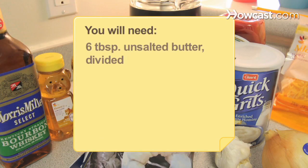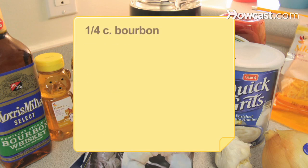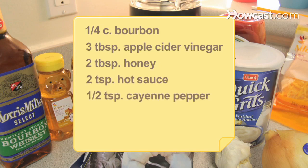You will need 6 tablespoons of unsalted butter divided, 1 chopped onion, 3 garlic cloves (2 chopped and 1 minced), 1 and 1/4 cups of ketchup, 1/4 cup of bourbon, 3 tablespoons of apple cider vinegar, 2 tablespoons of honey, 2 teaspoons of hot sauce, 1/2 teaspoon of cayenne pepper, and salt and pepper.